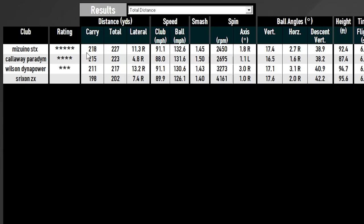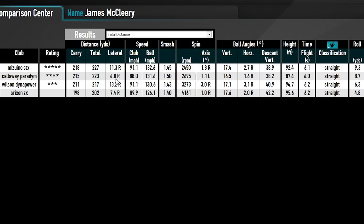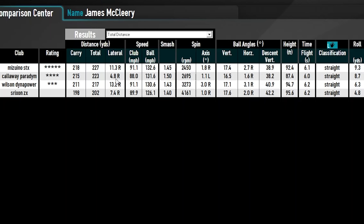From a pure distance standpoint, the Mizuno STX wins the day at 218 carry and 227 total. Callaway Paradigm comes in second at 215 carry and 223 total. The Dynapower at 211 carry and 217 total. The Srixon worked out at 198 carry and 202 total. On average, the Paradigm appeared a little bit straighter, while the Mizuno shots all geared toward the same section. The Srixon found its way more toward center.